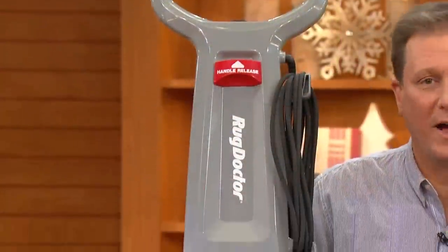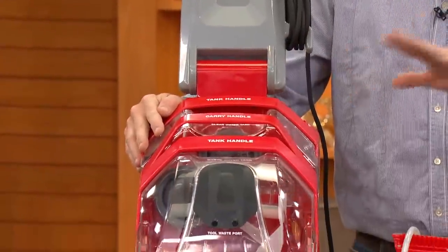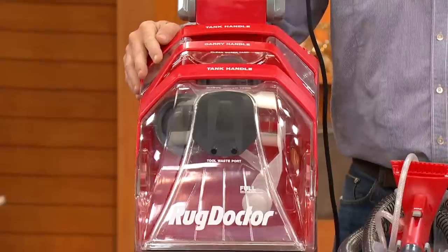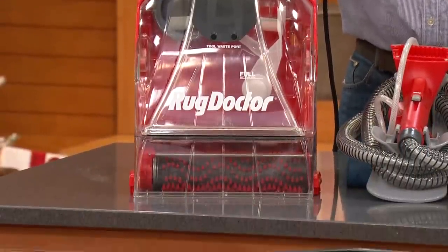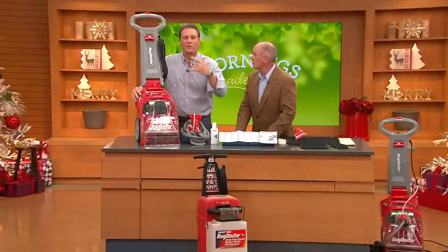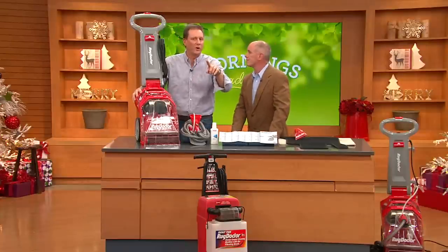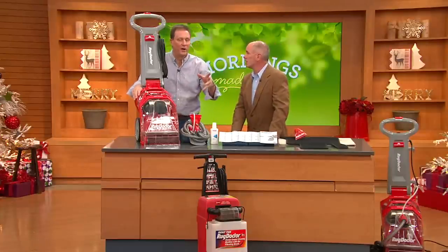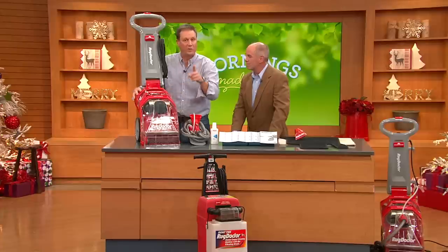What that means is they say either use the Rug Doctor or have a professional come to your house. It has 75% better suction than anybody else on the market. Think about what's in your carpet — once you put that solution and water in, if you don't get it back out, what you're left with is the stains in your carpet. You've heard before: don't clean your carpets because they attract dirt. That's because the carpet cleaners you use leave so much behind. That 75% suction and the gold standard are the two reasons why Rug Doctor is number one.